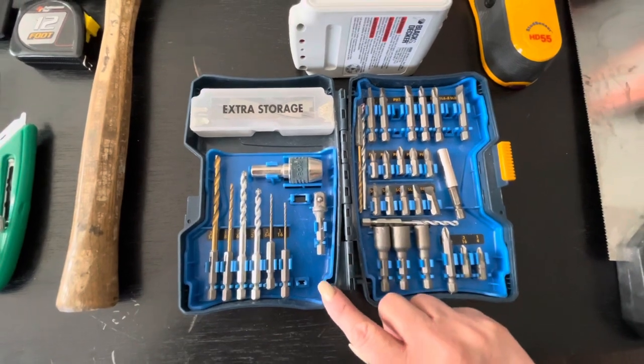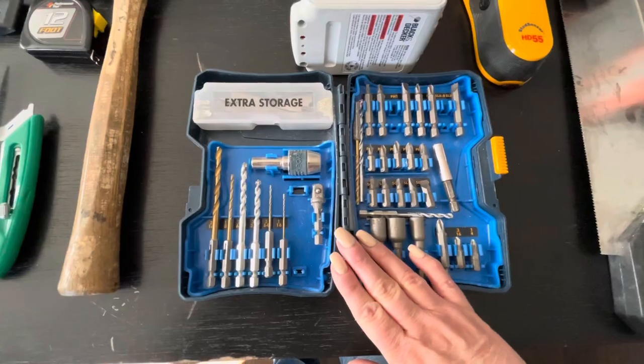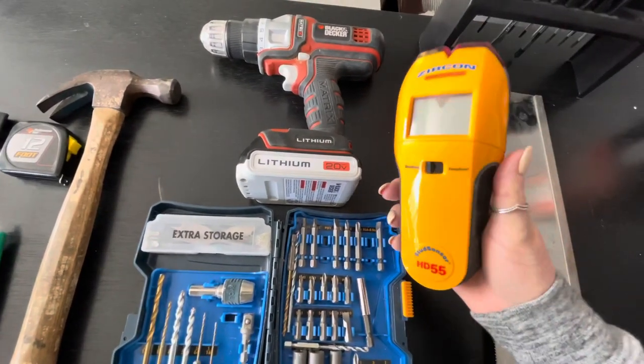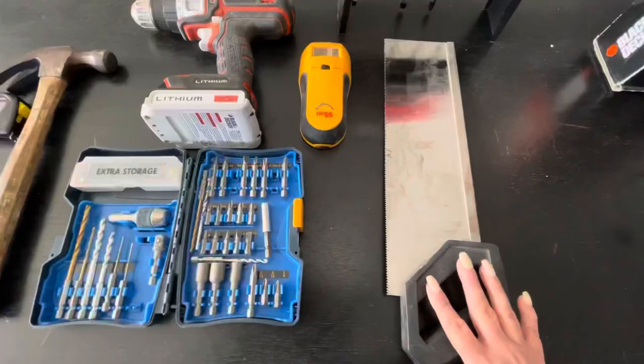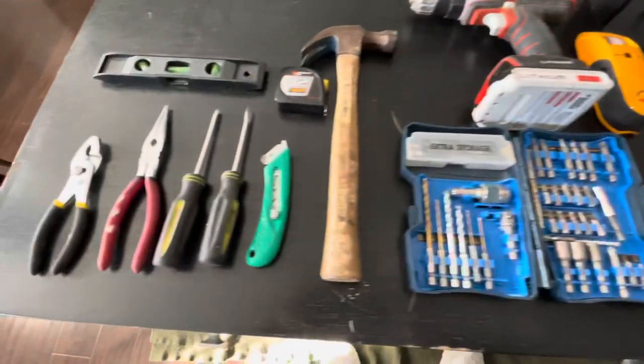If you're not sure, go to Home Depot and ask someone who works there. Let them know it's your first drill and you want a pack like this — they will help you out. If you're going to buy a drill, get a stud finder at the same time. I'd definitely go ahead and get one of those because it's going to help you with your projects. Also pick up a saw while you're at Home Depot.